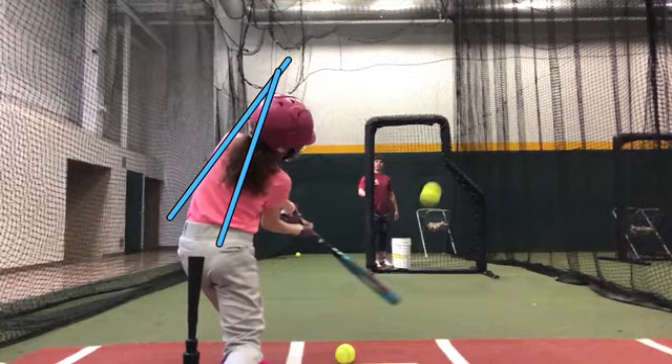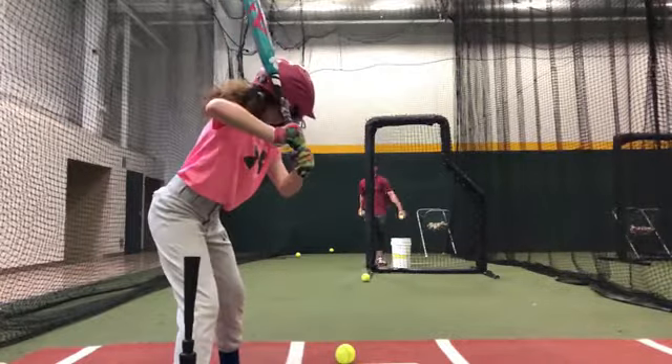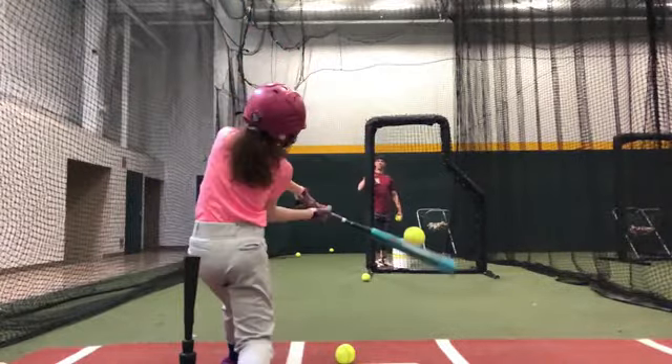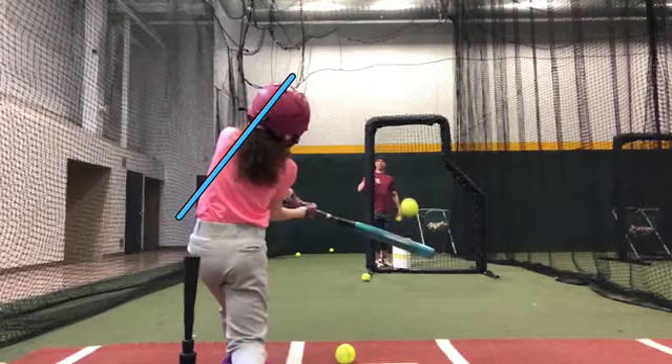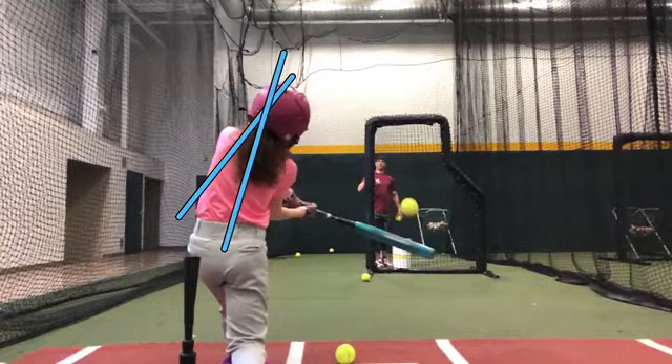Spine angle got more vertical. It's a little bit, but it matters. You set up too — let's look at the position. Got more vertical.